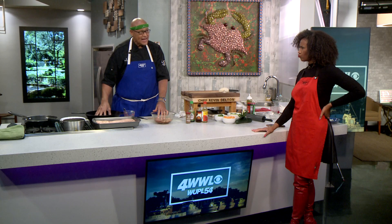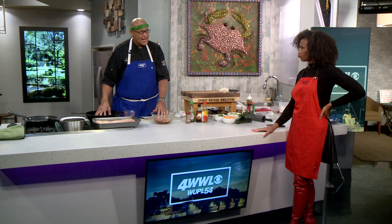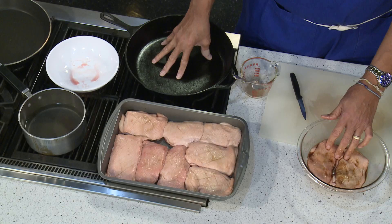We're going to get our skillet nice and hot, put it skin side down and cook it for about eight minutes — that's how you get that crispy skin. After eight minutes, we'll flip it over and stick it in the oven under the broiler on low for about three minutes. You've got to watch it because when it's under that broiler, you don't want to burn it.